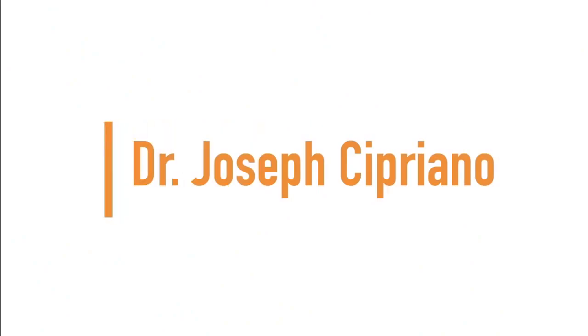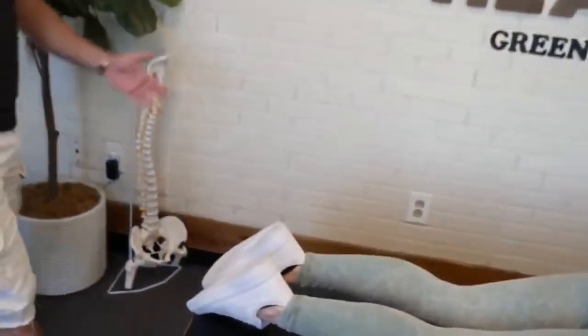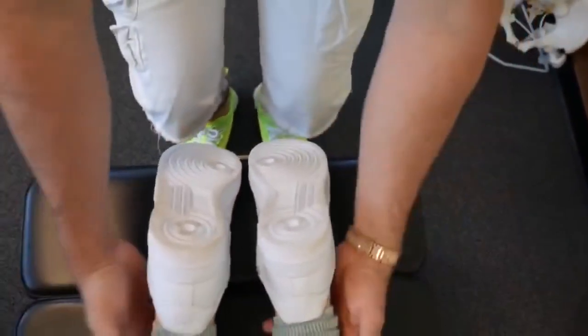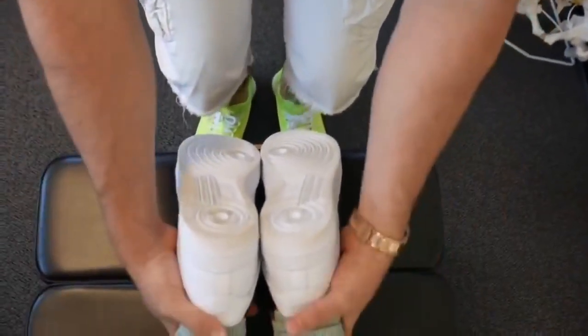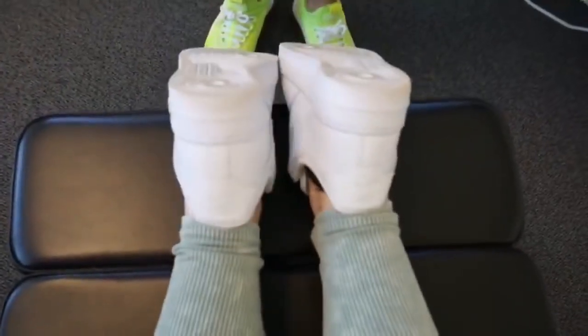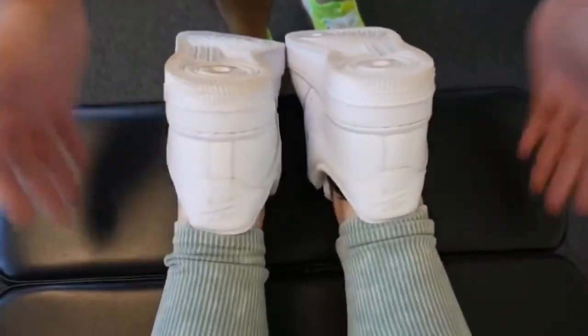Up next we have Dr. Joseph Cipriano. Just scan the entire body — we'll start by checking the leg length. When we bring the legs together, honestly it's not too bad. I'll even give a little pull. The table's too short for the legs to hang off, but when we bring the feet together it's honestly not too bad.